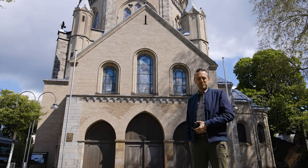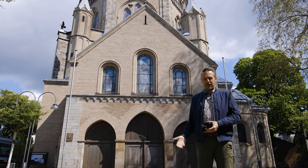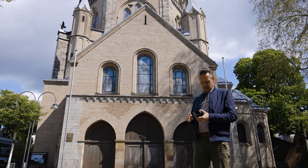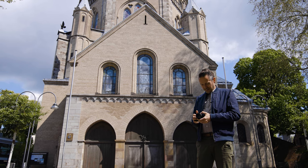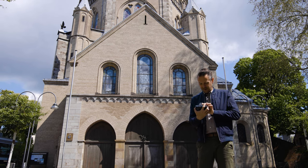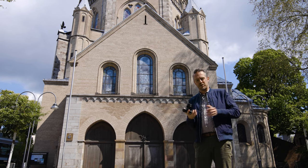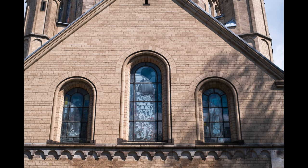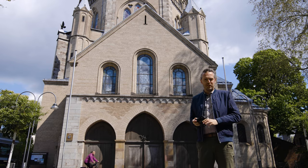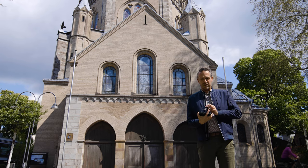Here's a practical example: this church. I reckon I'm maybe around 20 meters away, so that's almost infinity. I just put it on a tad before infinity, and I'm on f8 to play it safe. I'll take the shot and it will be in focus. Keep in mind I'm playing it safe — that's why I'm using f8.